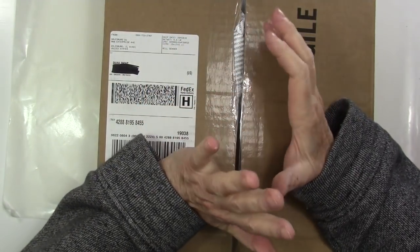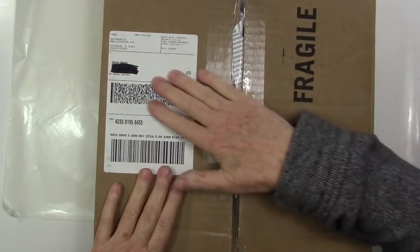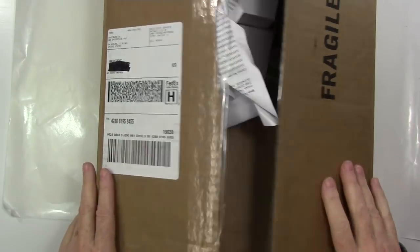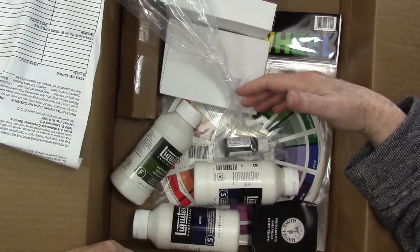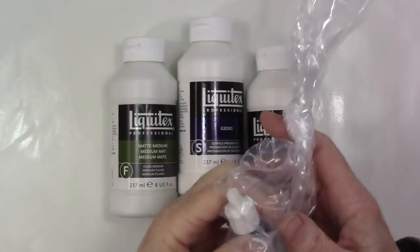Hey gang, Diana here. Welcome to the studio and an unboxing video. This is a bunch of watercolor supplies that I recently ordered from Dick Blick. I'm gonna pull everything out of the box — here's everything in here — and we're gonna take a look at it.